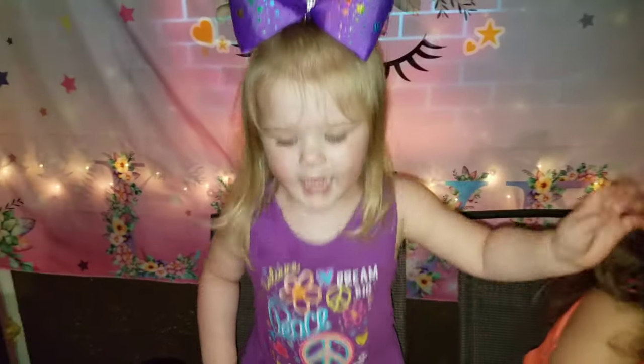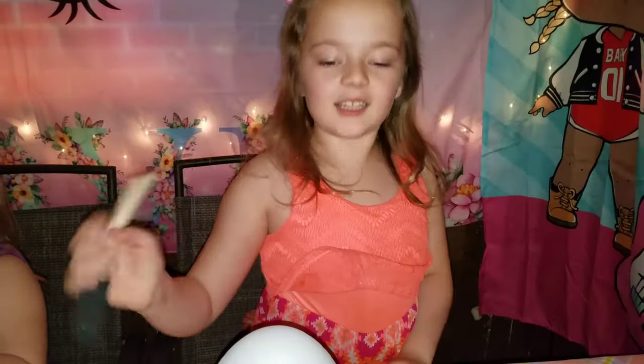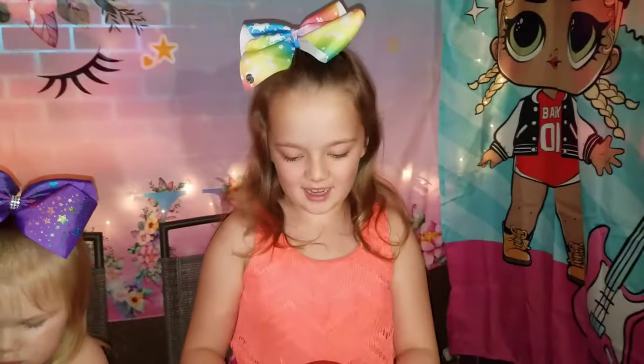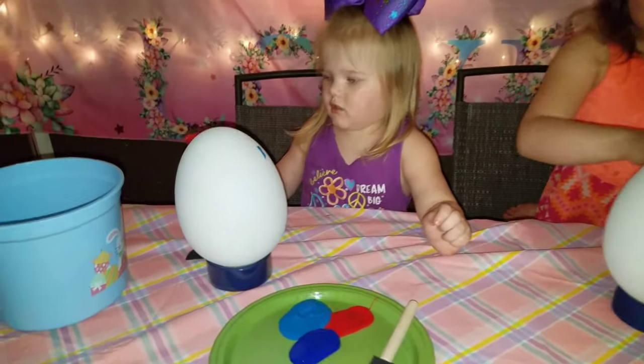Are you ready to paint? Yeah! And Shelby's going to pick her three colors. She's got purple, yellow, and green. Those are going to be some cool colors. You ready to color? Yeah! Green's my most favorite. What are we coloring today? Easter eggs!